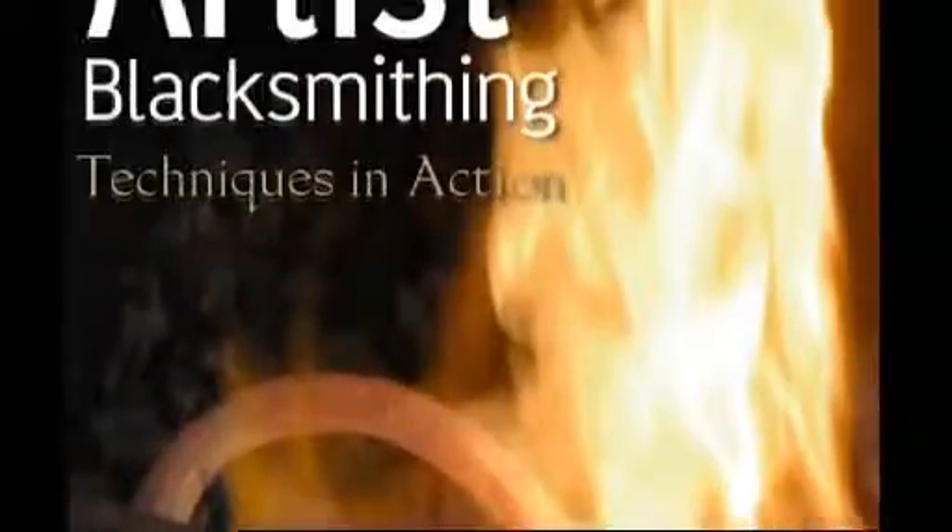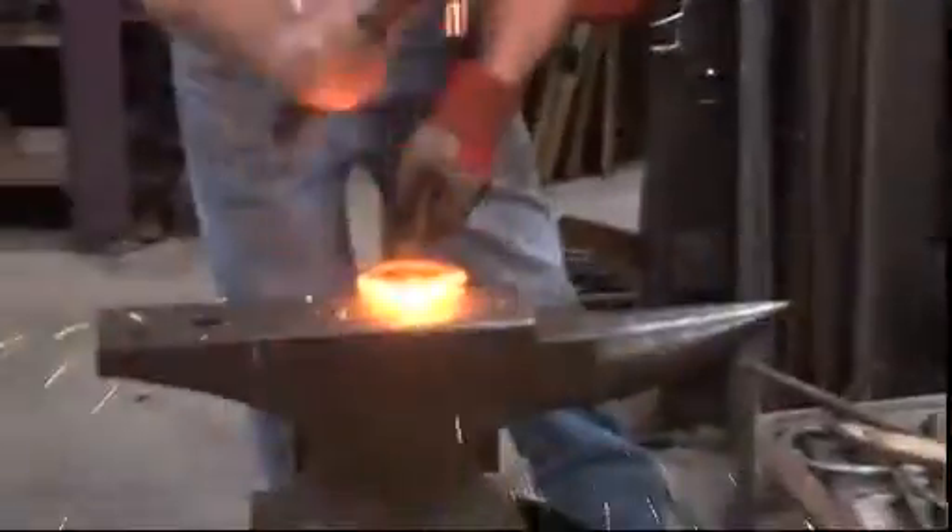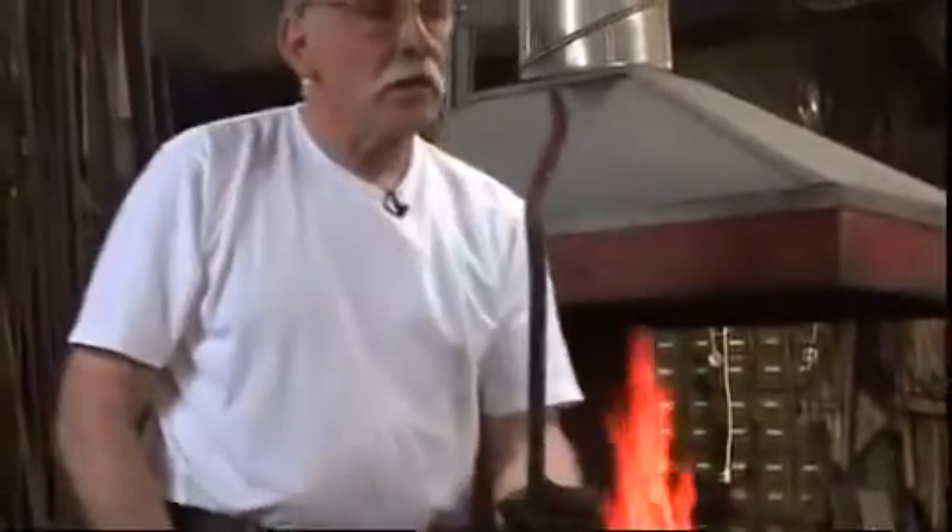The Artist's Blacksmithing Techniques in Action DVD shows all the fundamental blacksmithing processes in detail, with just under two and a half hours of comprehensive demonstration by leading smith and author on the subject, Peter Parkinson.